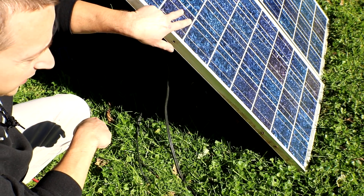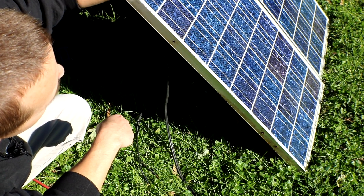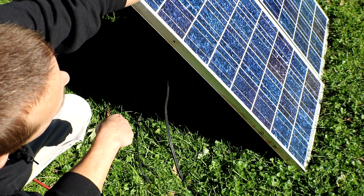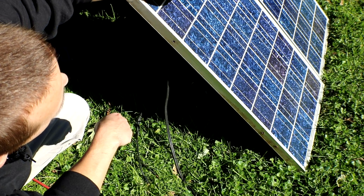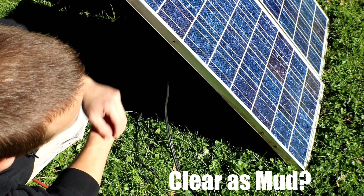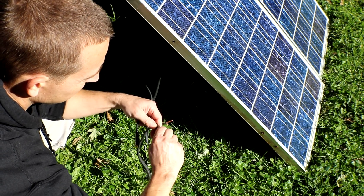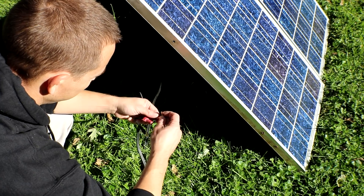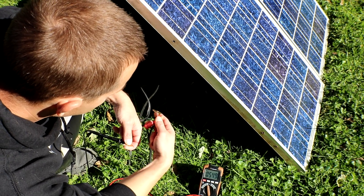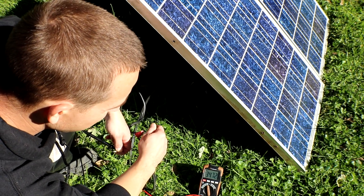In order to wire these panels in series, basically all you do is take a positive or negative from one panel and wire it to the opposite on the other. So we're going to take the positive from this panel and wire it directly to the negative of that panel, and that will allow for the positive on that panel and the negative on this panel to be 24 volts. For this demonstration I'm just going to use a wire nut to secure these together. We'll do one last check to make sure it is correctly wired — and we are outputting 34 volts because we don't have any load hooked up, which is perfect. That's exactly what we want.